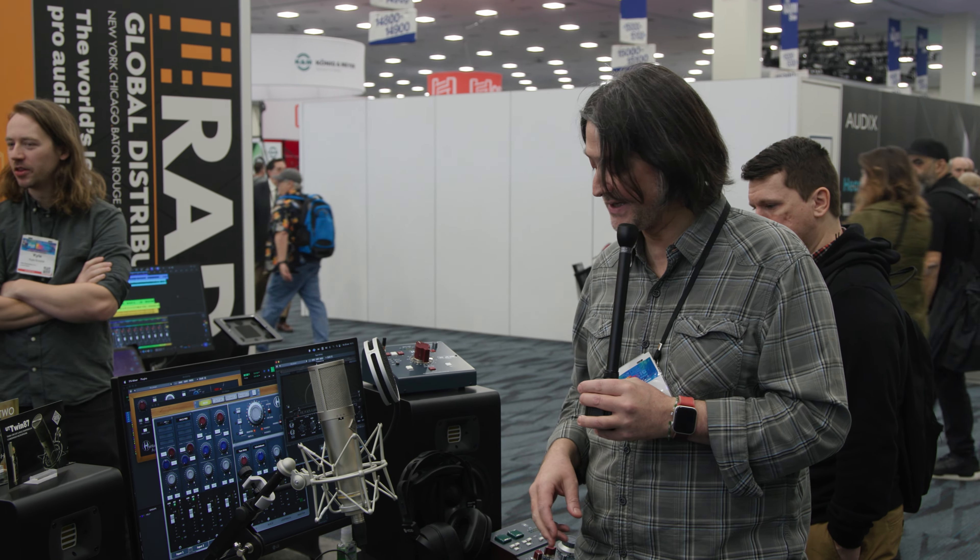The cool thing about these interfaces is that when you are recording into your DAW, you can print both the dry and the wet processed signal at the same time. So if you want to commit on the way in you can, with the plug-ins applied, but you can also capture a dry signal as well so that you have extra options at mix down.